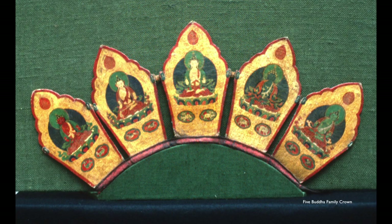Another kind of painting is miniature painting — for example the five Dhyani Buddhas or Jinas in a crown, which is worn for Vajracharya empowerment and in Kala Chakra empowerment. So we have the five Buddhas and the five families: Vairochana, Amitabha, Ratnasambhava, Amoghasiddhi, and Akshobhya, painted quite small — about three inches high.